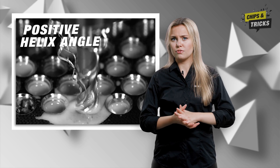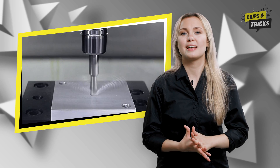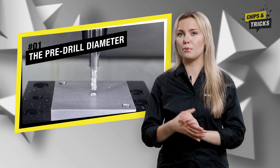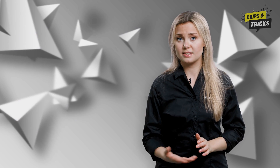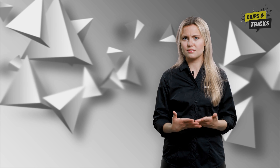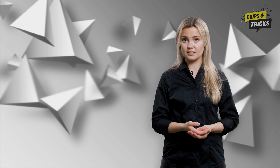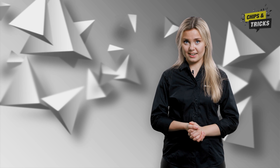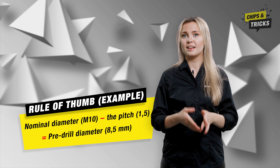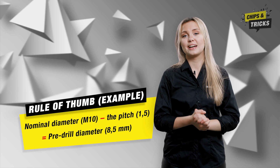But what do you need to look out for with blind hole threads? First of all, the pre-drill diameter. If the pre-drill diameter is too small, the threading tool has to cut more material, which results in a poor service life or even tool breakage. If the pre-drill diameter is too large, the thread is not cut correctly — the flanks are not formed correctly, causing the thread to lose its bearing capacity, so it fails to meet the standard. As a general rule of thumb for the correct pre-drill diameter, remember: nominal thread diameter minus the pitch.